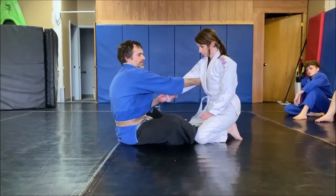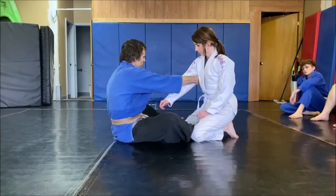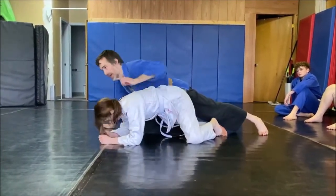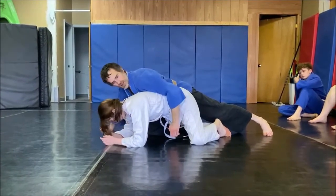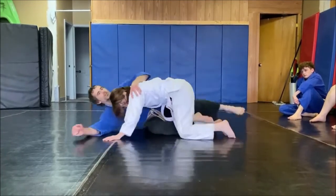I drag her arm across, put my fist on the floor and scoop my rear end at the same time. Grab the hip, hop up to the knee. I'm looking in the same direction she is and there's no space in here. If I have space, she can get an underhook on me and drive me back on the ground.